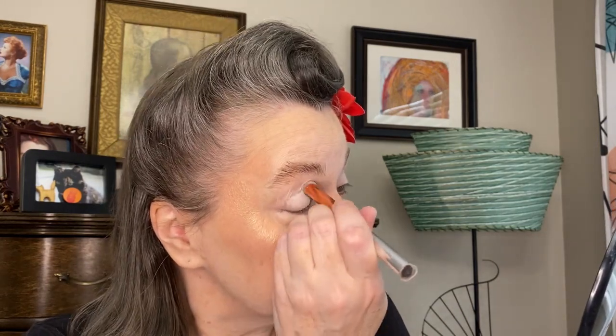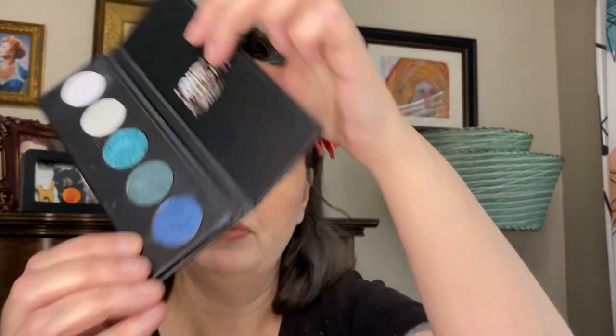Next on my list I want to try the Danessa Myricks eye base that has no color, and also the new Juvia's Place one — I love Juvia's Place. For the eye shape I'm using one of my Spectrum brushes, the A17, which has a nice angled tip. I'm going to use the blue color from the Aquamarine palette — the shades don't have names on the card — to start the look.